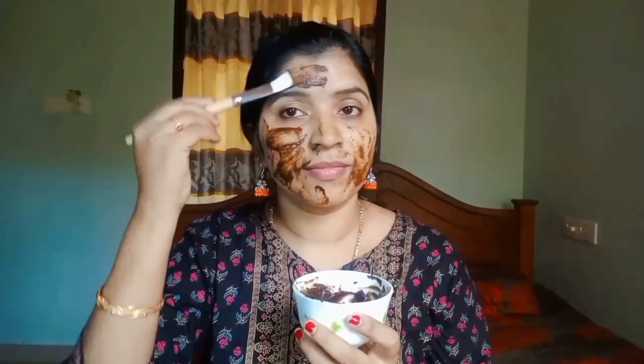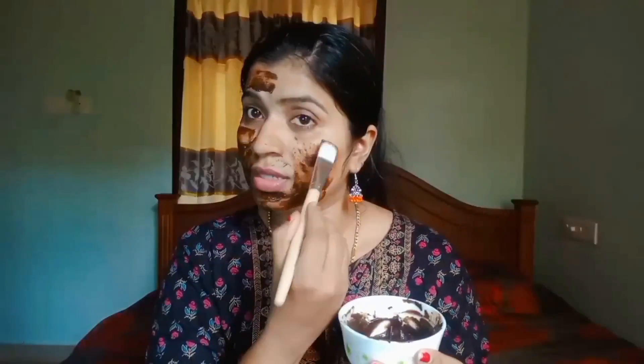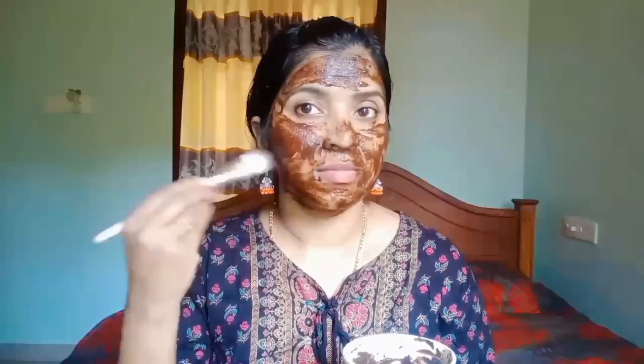We will clean it well. Now we will apply the face pack. Apply it evenly and let it come out over the face. Apply it for 10 minutes, then let it dry.